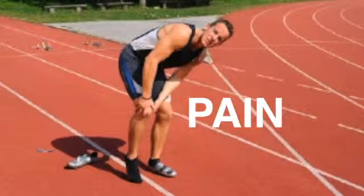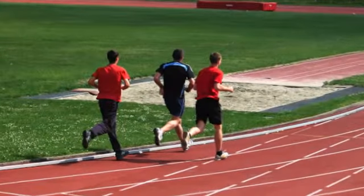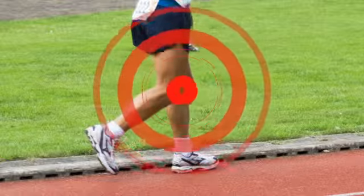Who else wants to run without knee pain? Training for a marathon or even a 5K is no fun when every step in your training process results in sharp, shooting pain in your knee.